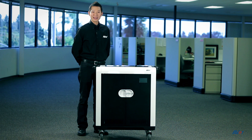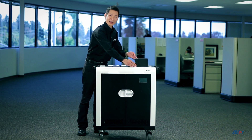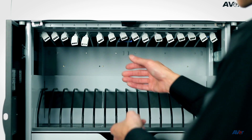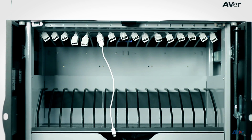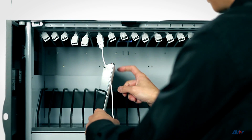TabSync can charge many devices such as iPads, Android tablets, and Windows tablets. Now let me show you how to connect an iPad. Simply plug in the Lightning cable into one of the USB extensions in the front, then place the iPad in the cart and plug it in.